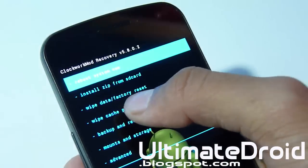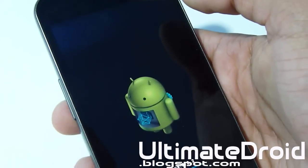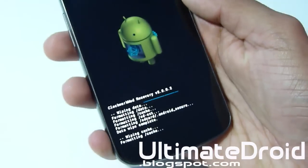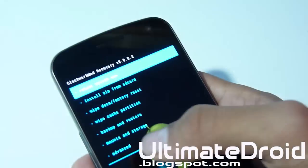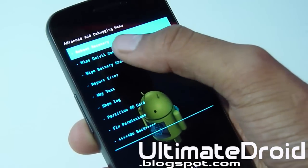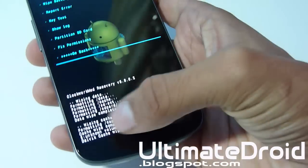Now we're going to do 'Wipe cache partition' and select Yes. There it's wiping as well. Then go to Advanced and select 'Wipe Dalvik cache,' and select Yes. That's complete again.